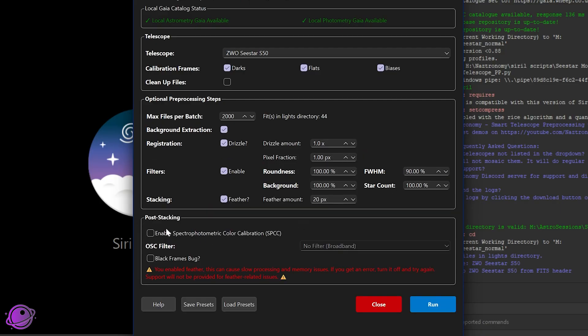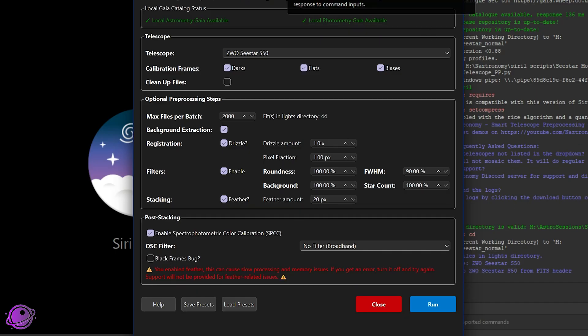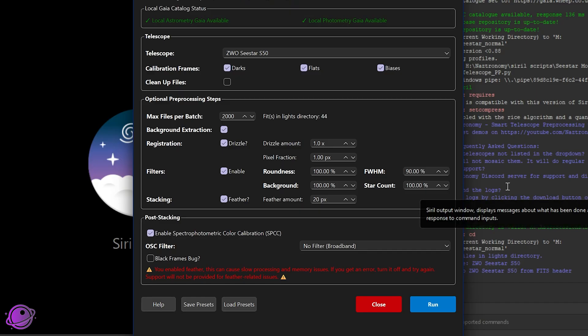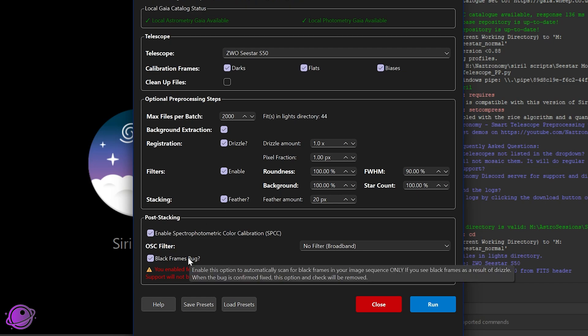I'll also do SPCC using local photometry, though I'll remove it at one point to test the online Gaia as well. If you run this and get an error, you'll see 'normalization failed' in the logs — that means Siril produced a black frame. Click the black frames fix and run again. I'm still trying to figure out what's causing that; I've made some tweaks but still can't replicate it consistently.